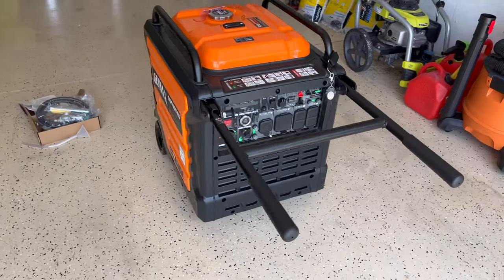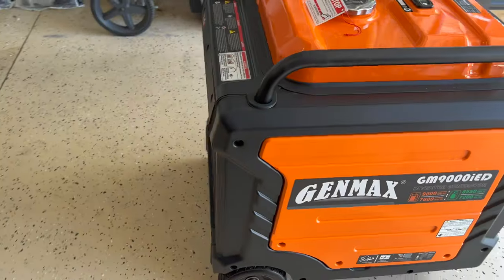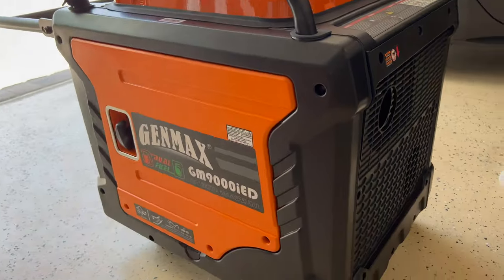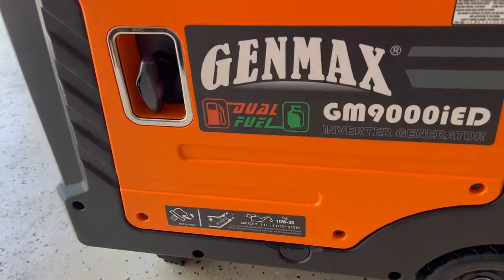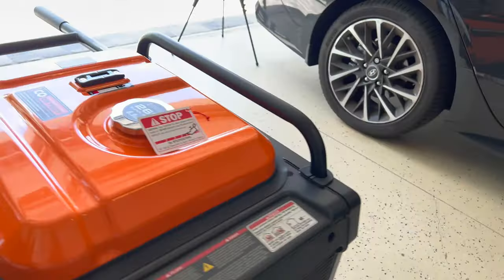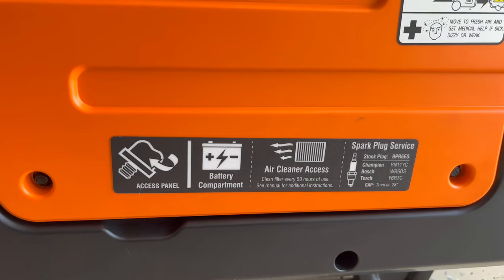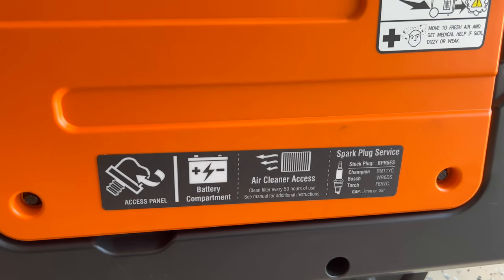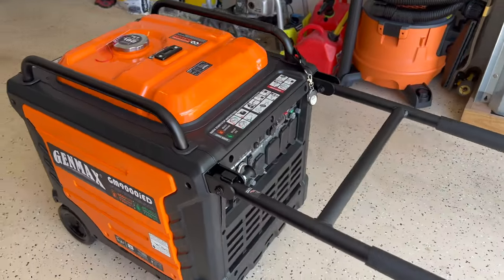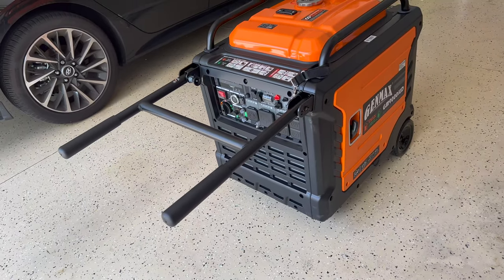Here it is. Those are the very helpful wheels. Exhaust on the back. On this side you have the oil, and the other side you have the battery access. Also there's access to the air filter and the spark plug. The access to the air filter on this unit is a lot easier than on the Predator and the Duramax — that's another thing you have to think about.